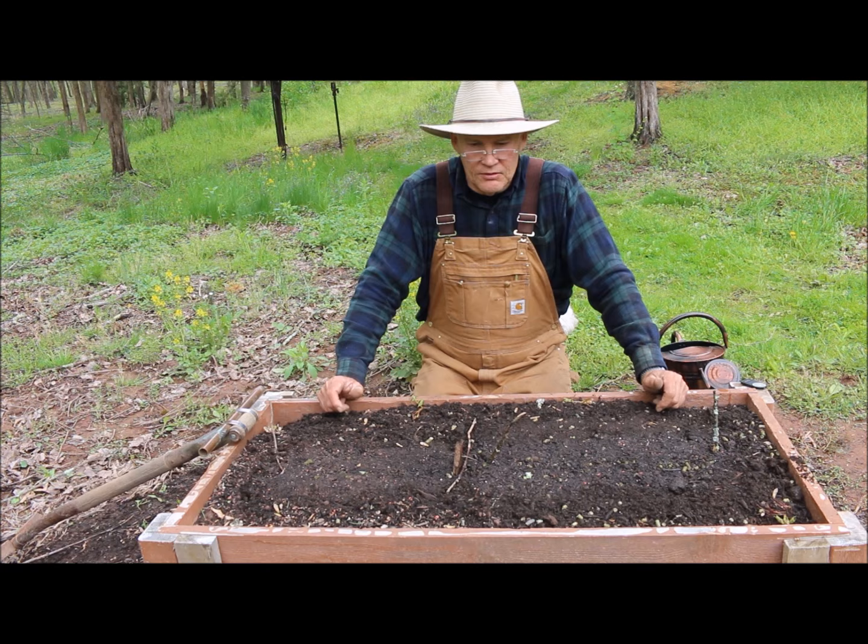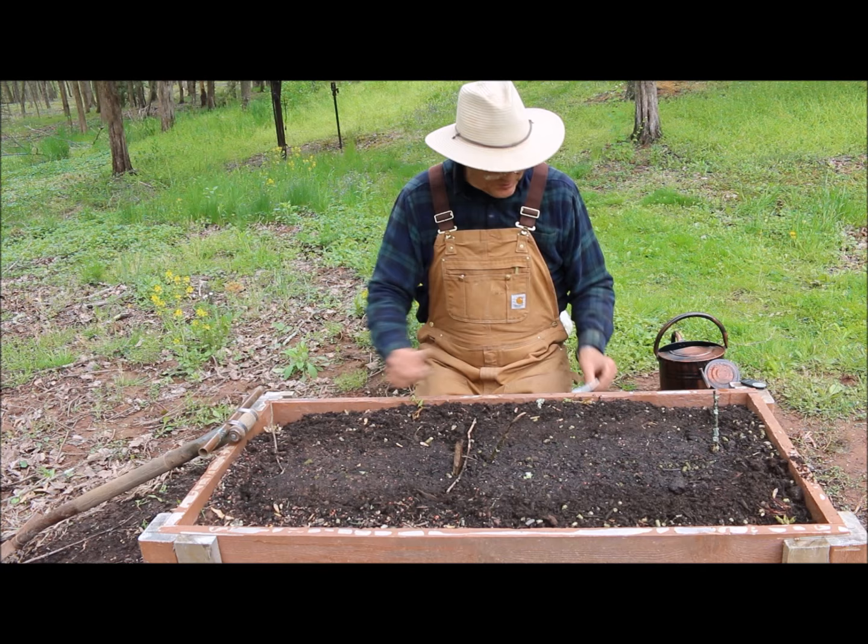I hope this video has been helpful for you. We're looking forward to having some of this acorn squash. We like to take this — being we're plant-based, we love our vegetables here.